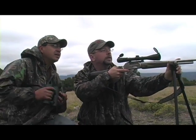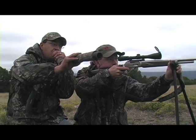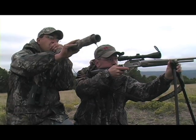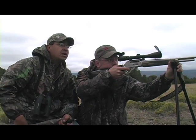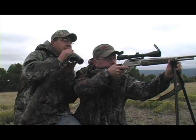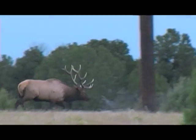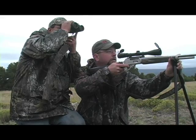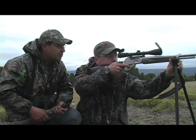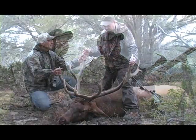I hit him good. Yeah, you did. He hit him real good — he's just barely walking there. Let's watch real quick. Good shot, he's going to that brush right there. He went down, buddy. All right, he went down. Congratulations. You got him. Oh, man.